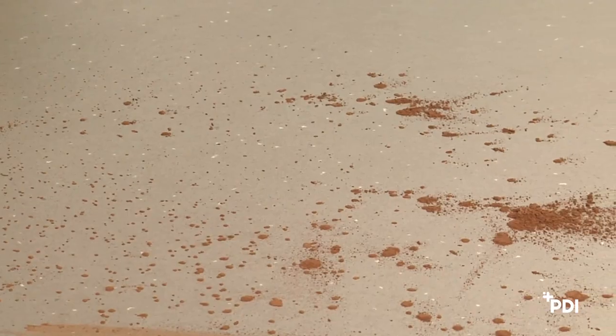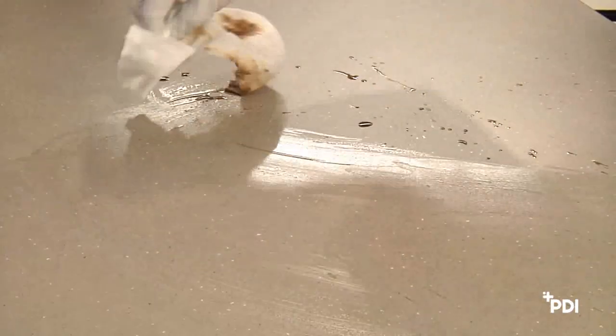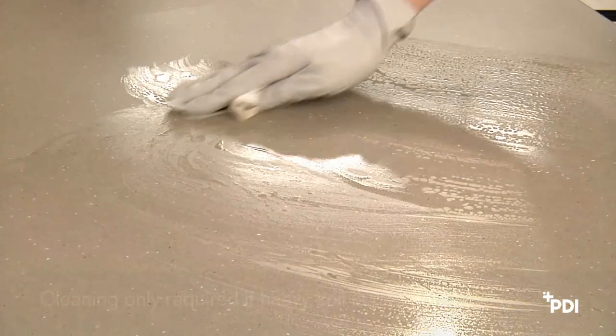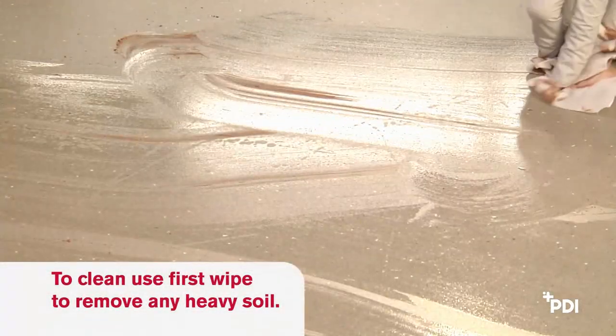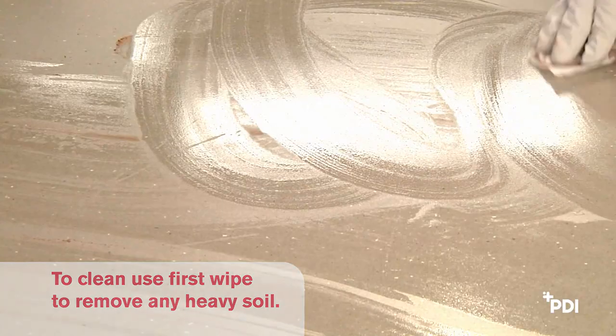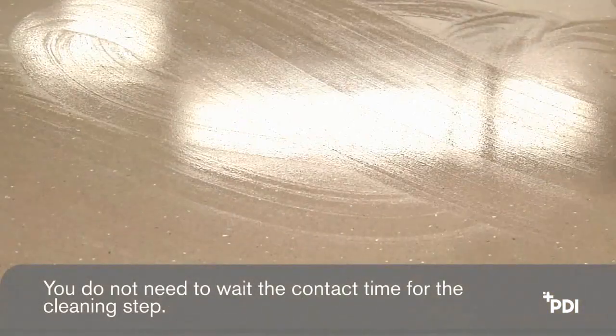Step 3: Cleaning. Before wiping a surface, determine if there is heavy soil present. If you can see dust, dirt, blood, or other organic material, you will need to clean prior to disinfection. This step is required only if heavy soil is present. Use the first wipe to remove any heavy soil from the surface, using more wipes if necessary. You do not need to wait the contact time for the cleaning step.